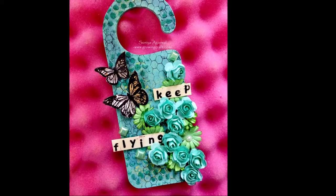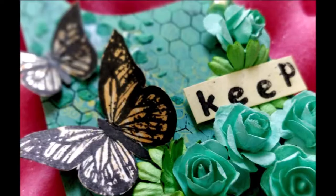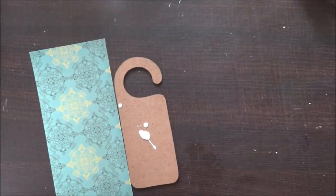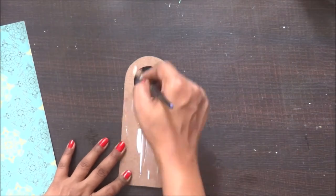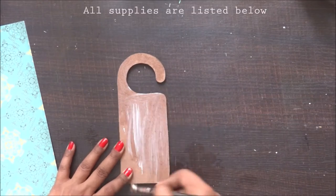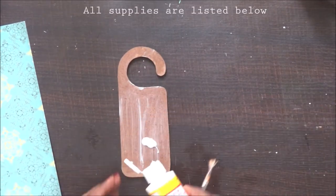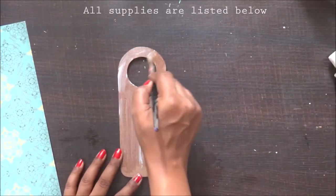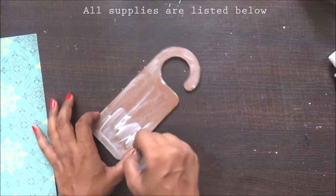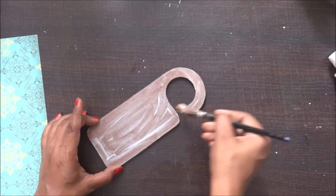Hello friends, welcome back to my channel! Today we'll be making this super pretty door hanger using one of my favorite design pattern papers. To start, I'm using Mod Podge and applying a thick coat on the top side of my MDF base, making sure it's applied properly so the paper sticks really nicely, doesn't come out, and stays long.